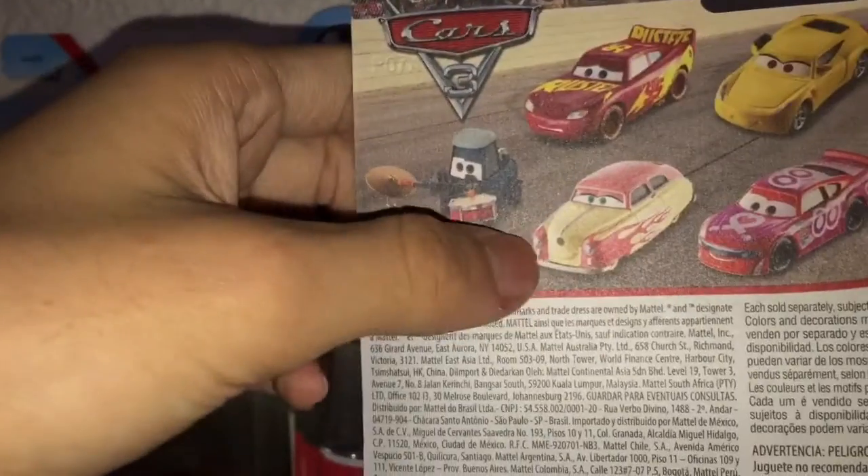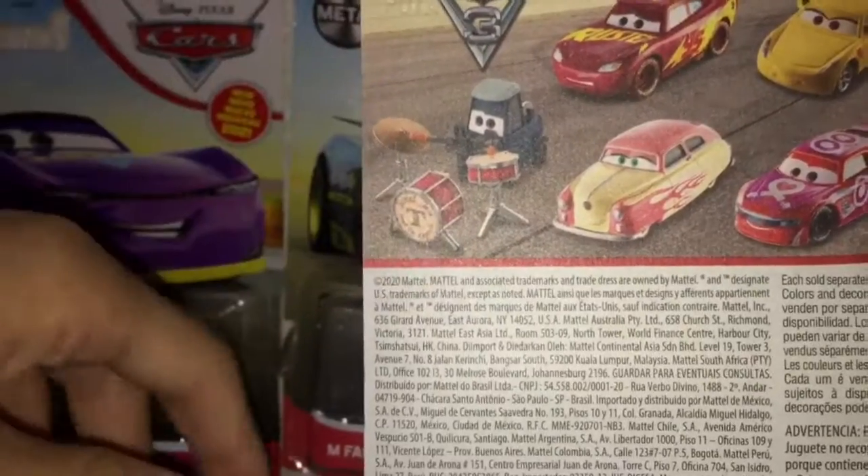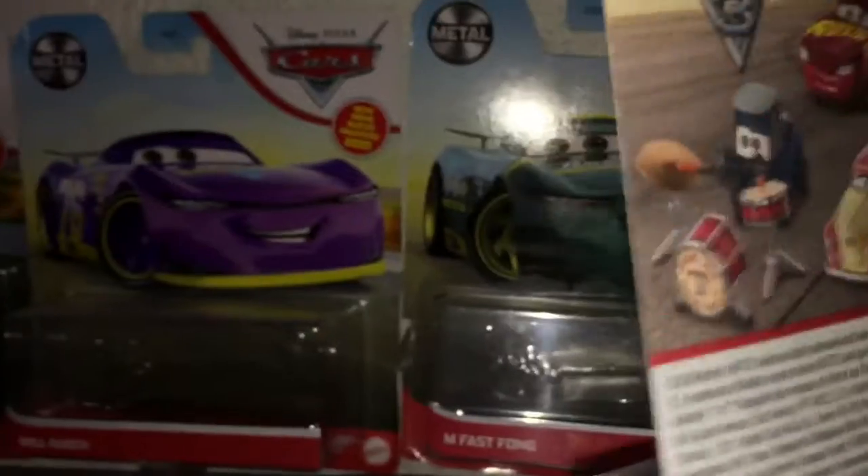Take a look at the back. We got a Scene Cars 3. We got Muddy McQueen, Trainer Cruiser Mirrors, Jimmy Cables, Hot Rod, Louise Nash — you have to find that — and then Pam Wildero himself.